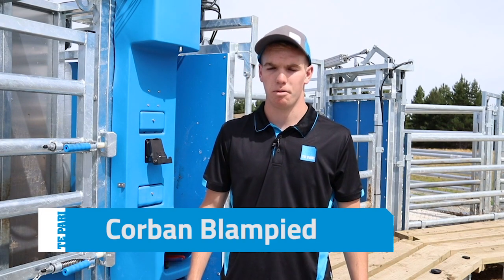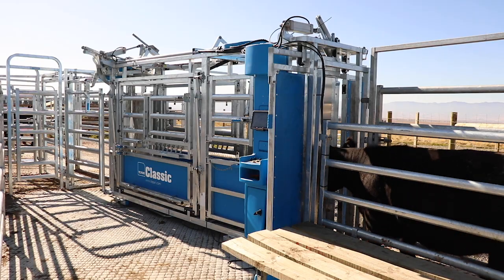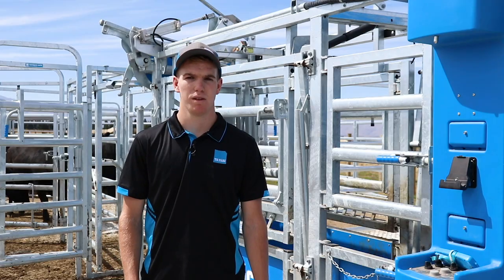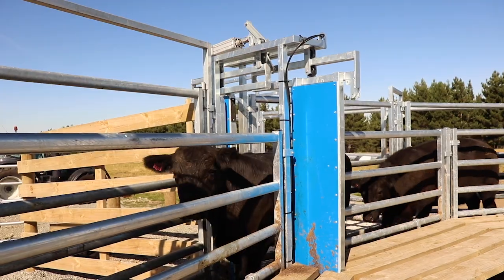G'day, I'm Corbin Blampard from Tapari Products. This is some of our top features on our auto drafting cattle crushers. The first feature is hot dip galvanized after fabrication, which means they're protected from the weather and they'll last for a very long time.